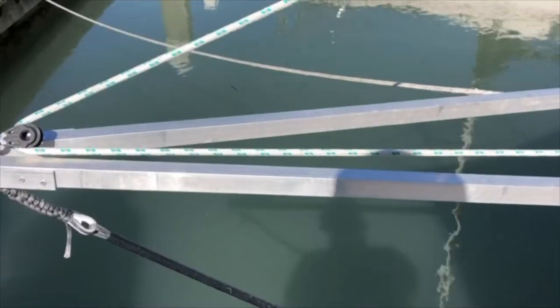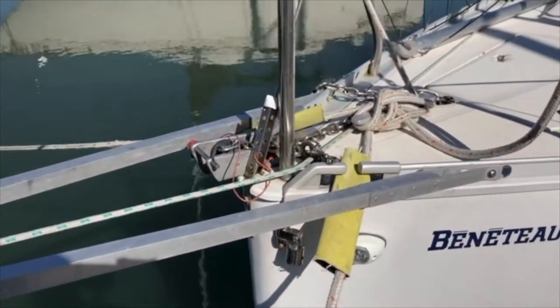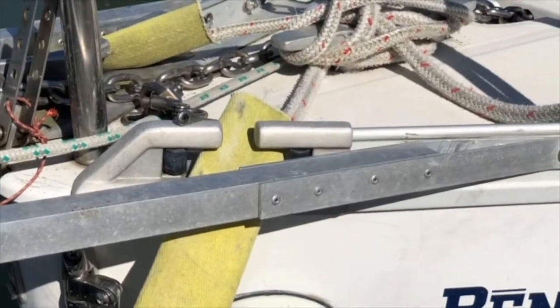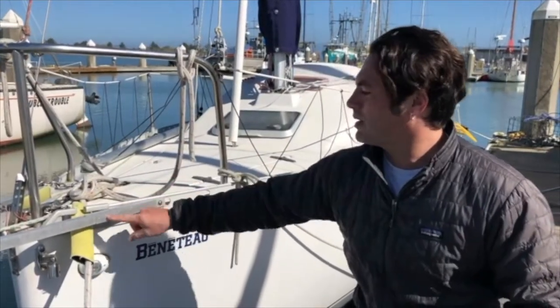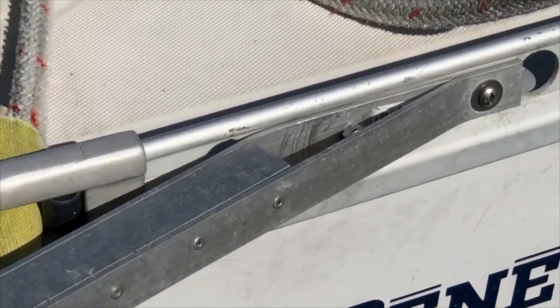I used one-inch square aluminum tubing and some aluminum tabbing. I initially tried welding it, but they're slightly different versions of aluminum and they wouldn't stick together, so I ended up drilling and riveting it, which I think is going to work out really well. I also changed the design a little bit and did a double layer — one on the outside and one on the inside — and then bolted through here.